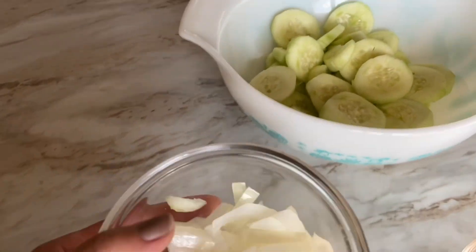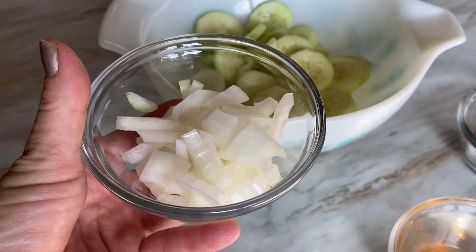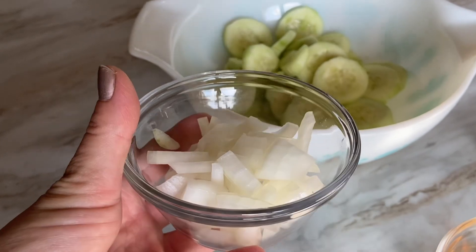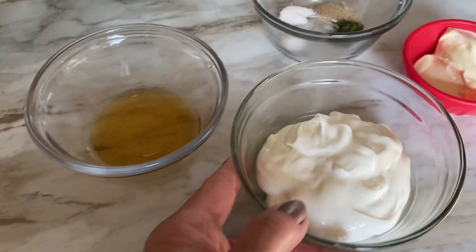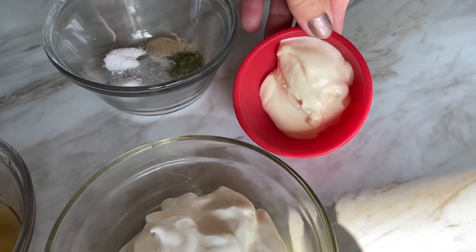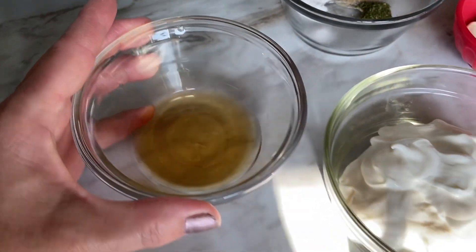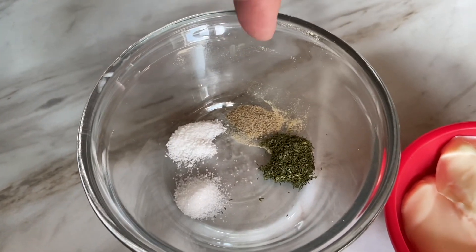So two and a half cups of cucumber, and one third cup of coarsely chopped Vidalia onion — this was very thinly sliced and then coarsely chopped. For the dressing, I've got one third cup of sour cream, I'm going to be mixing in two tablespoons of light mayonnaise, and a tablespoon and a half of apple cider vinegar.